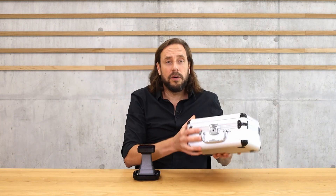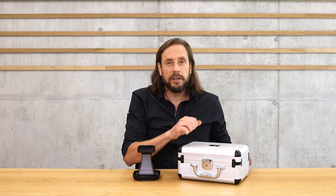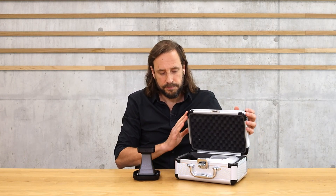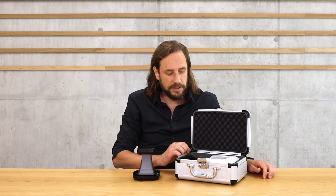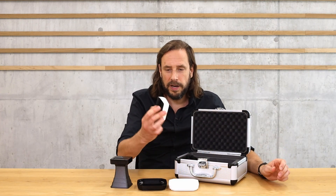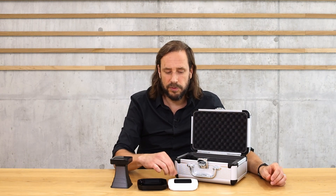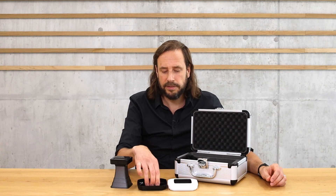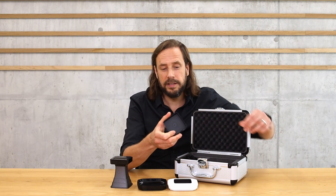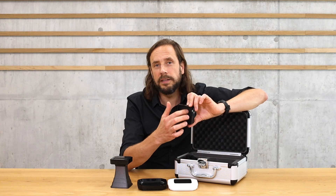All Lighttells devices come in shockproof, high-quality cases which you can take anywhere. Everything is nicely arranged inside. You have the color meter itself, then you have two bottoms — one in white and one in black. Lighttells recommends using the white one for whole beans and the black one for ground beans. You'll see there is a little case where one side is steeper for whole beans and one side is less steep for ground coffee.